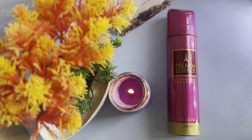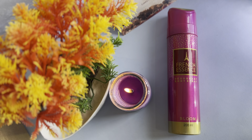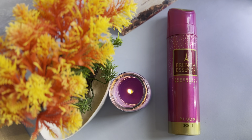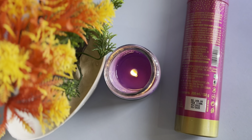The first DUO is French Essence Bloom, 200 ml quantity, priced at 259 rupees. This DUO is a little hard and harsh. If you want a light fragrance, you should use the perfume instead.